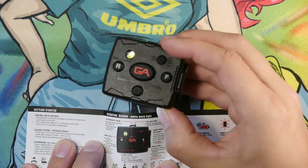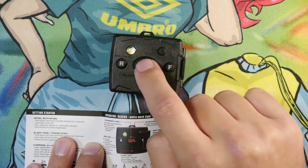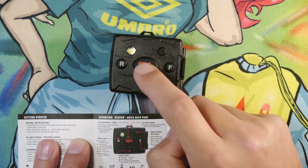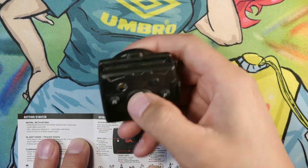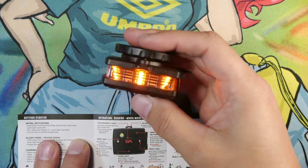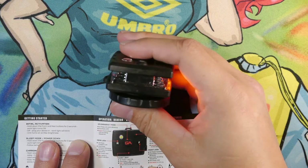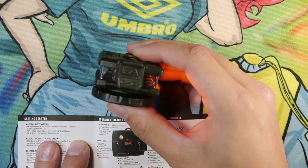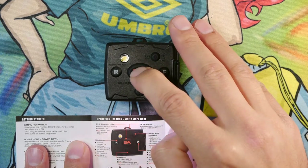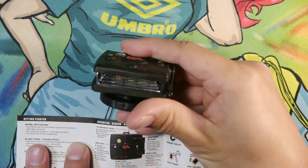Now there are three more buttons. This one is the all-mode flashing button. You push it once and you get a full blinking array of lights including the top LED and the sides. Push it again to turn it off. If you push and hold it down, it gives you a scrolling pattern on the rear and front as well. Push it again to turn it off.